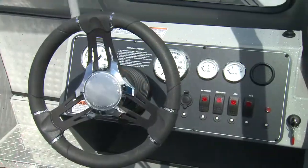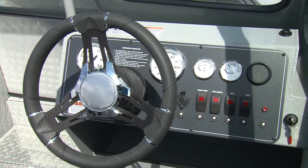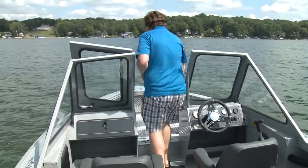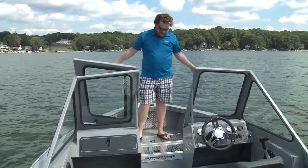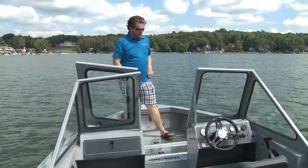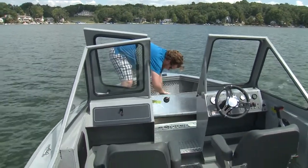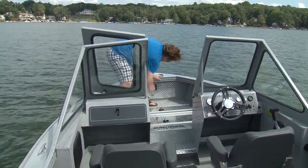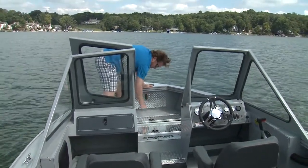The helm, like the rest of the boat, is utilitarian — it gives you everything you need but nothing more. Up on the bow, even though the helm is pushed forward with that high windscreen, you still have good room up there, enough for two people to fish. And you've got more storage: a fish box, lockable storage right at the bow that could be used for an anchor or whatever you like.